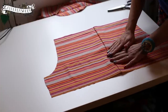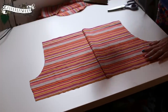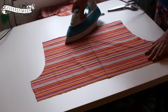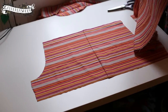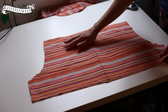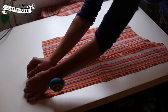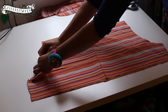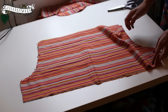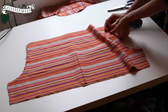Now open it up and iron the seam flat — definitely had that iron switched on! Now they're laid out flat on top of each other and we're just going to pin the curves together. There is a difference in width between the two pieces because one's been sewn together for the leg seam and the other was already folded, but that's absolutely fine — it's just more room for your derriere.